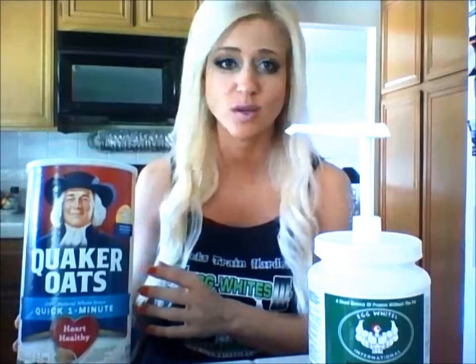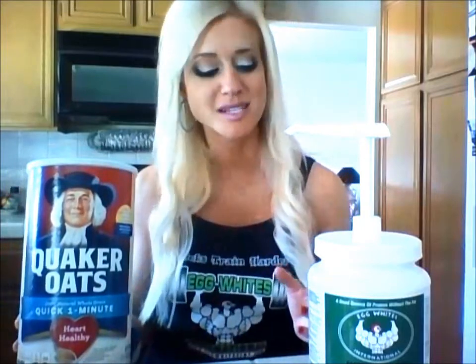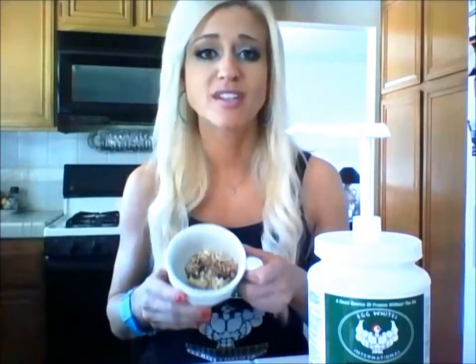The first recipe — I actually have to have this every day for my competition prep. I have to have oatmeal along with five egg whites. So instead of using water with my oatmeal, I will replace it with egg whites, sprinkle a little cinnamon on top, cook it for one minute in the microwave — it's really, really good.